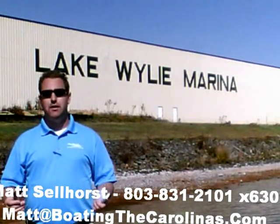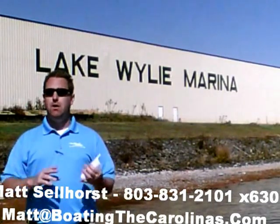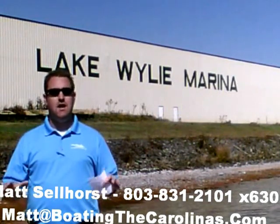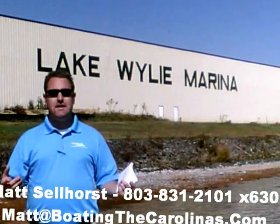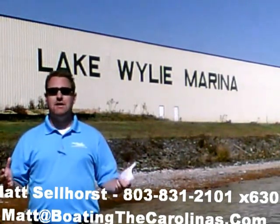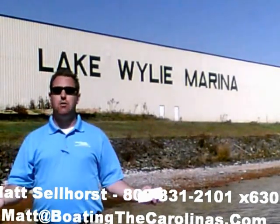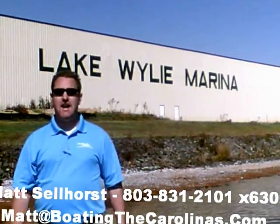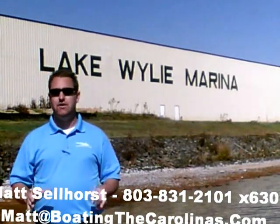I'm also a frequent contributor to the Lake Wiley-Pyatt newspaper, where I give free information on boat insurance, maintenance, and general boating lifestyle topics, because I think it's important to enjoy that boating lifestyle and learn along the way. Because of that, number three: I offer a report — the official boat buyer's guide. If you stop in and see me here at the marina, I'll give you a copy for free. You can also go online to www.boatingthecarolinas.org and request a copy there. That's free information to help you make the right decision for your boating lifestyle.